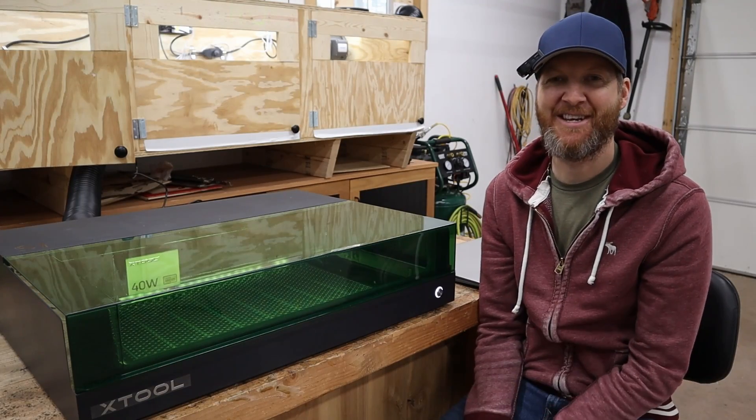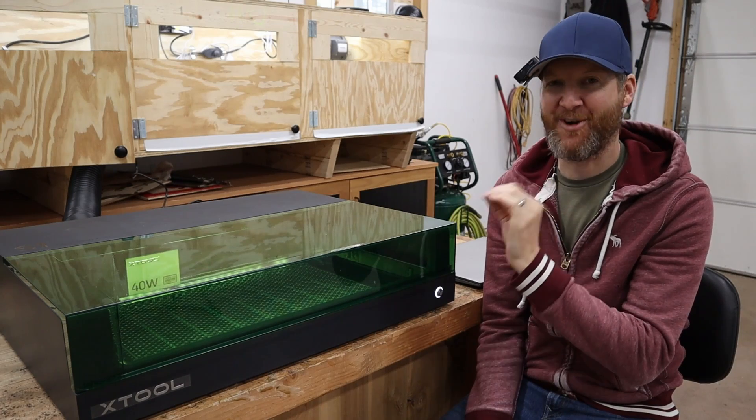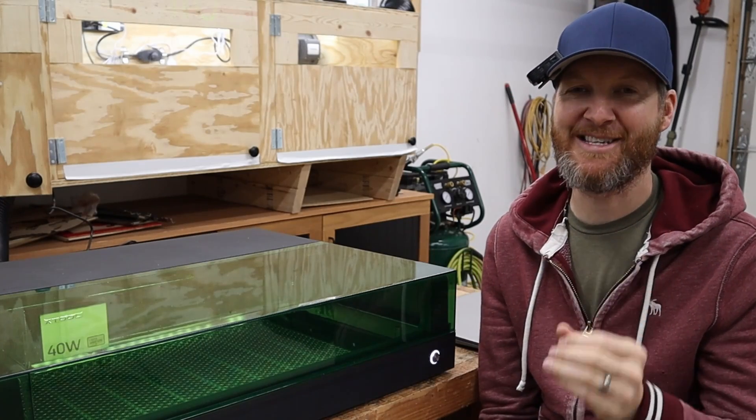Hello and welcome to my channel. I'm Chad from ChadDIY and today is finally the day I can unveil this brand new Xtool S1 40 watt laser. In my opinion this is a setup that people have been asking for and have been wanting.